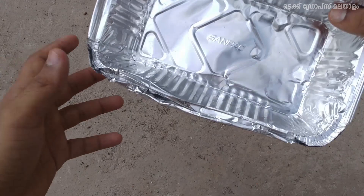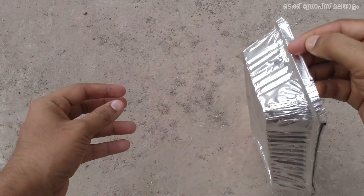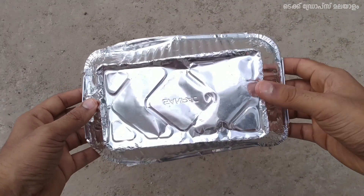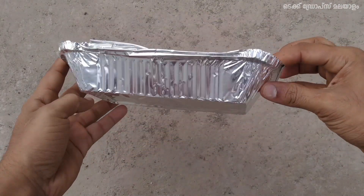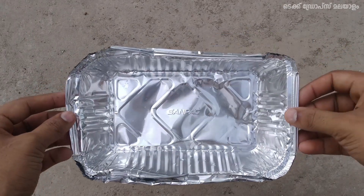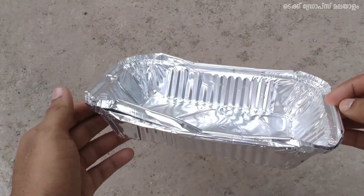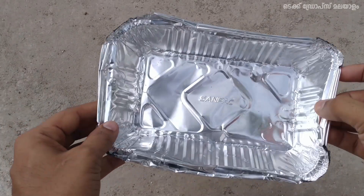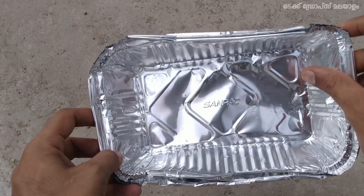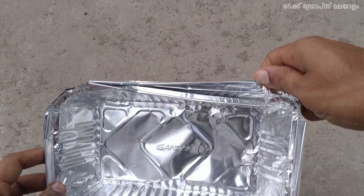Let's try it again. This is an aluminum foil — a small piece of aluminum foil. This is a food container, and this is the cover.